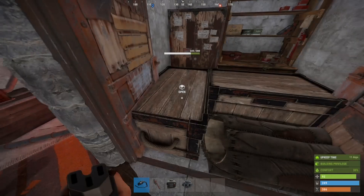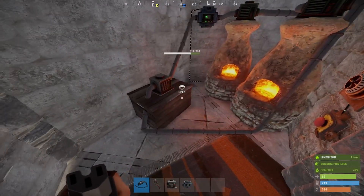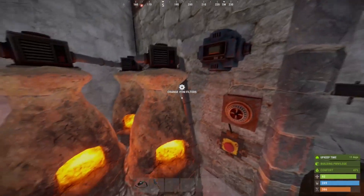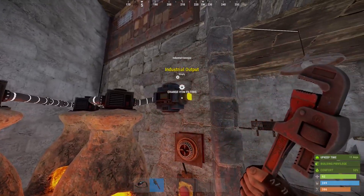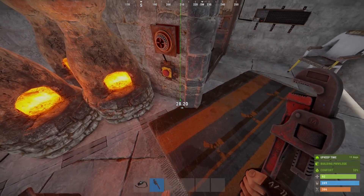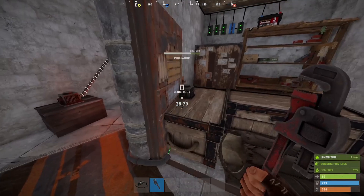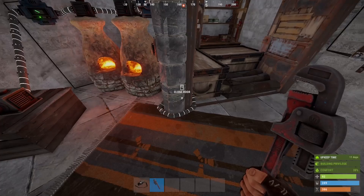One more thing we can do is if we decide we want our smelted goods to go not into this box but into this box over here, we can add an adapter to that box and put a conveyor on the back side of the furnaces. Run the furnaces to the conveyor — and with it being finicky, we can't go through walls or anything, so this tacky little ring around the pillar is all I can really manage.